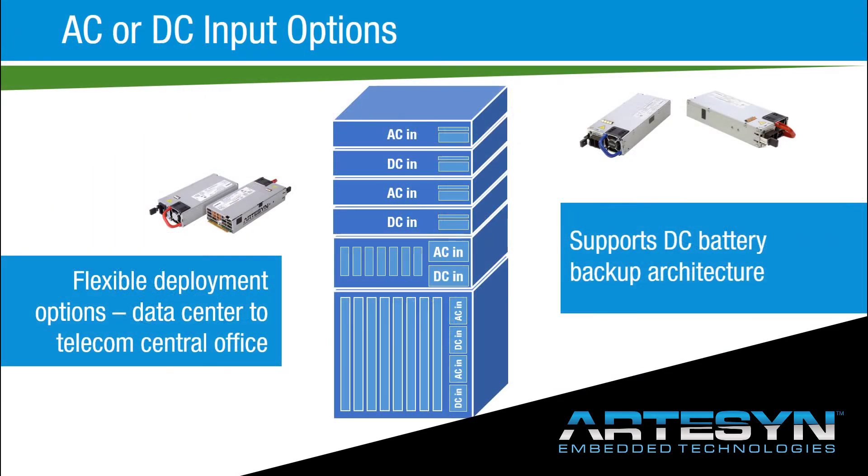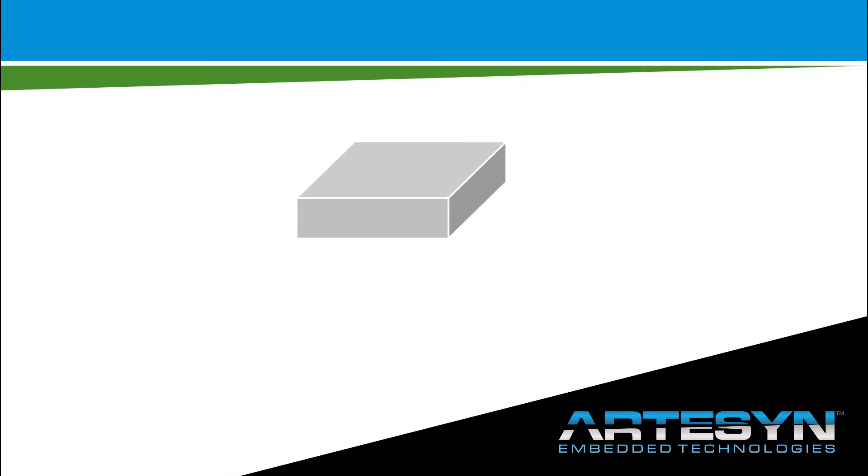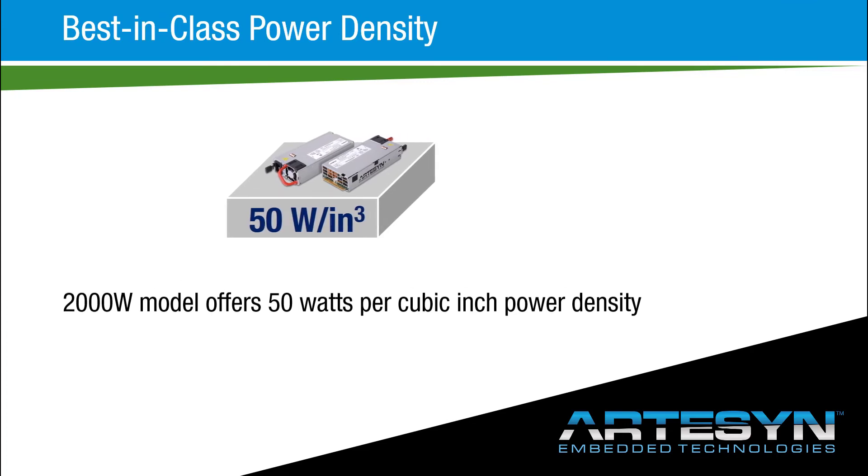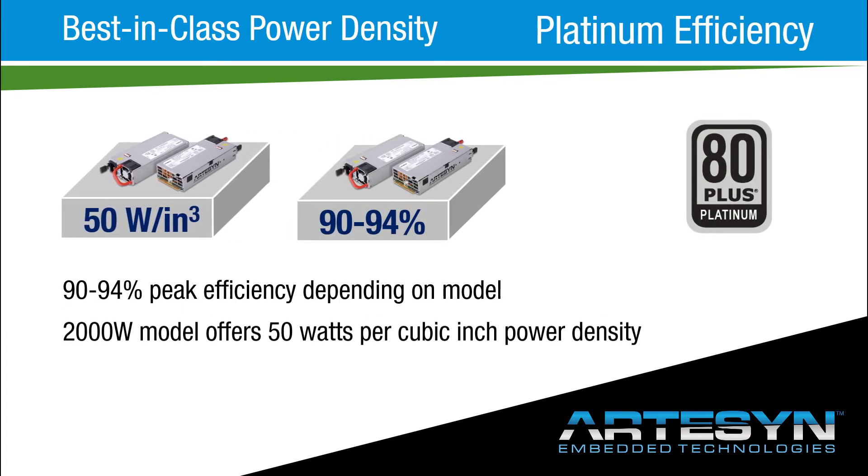The DC input option can also be used to power redundant equipment powered from battery backups, with a power density up to 50 watts per cubic inch and efficiency ranging from 90 to 94% peak — you can be confident that you are getting a best in class power conversion solution, whichever model in the range you select.